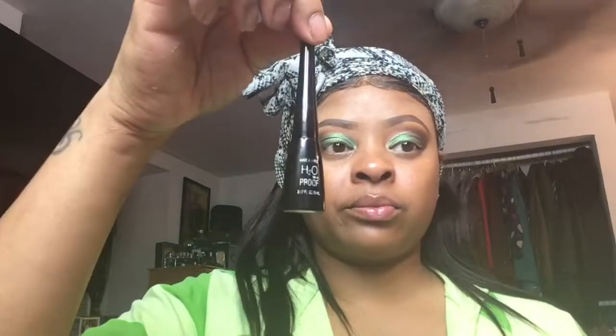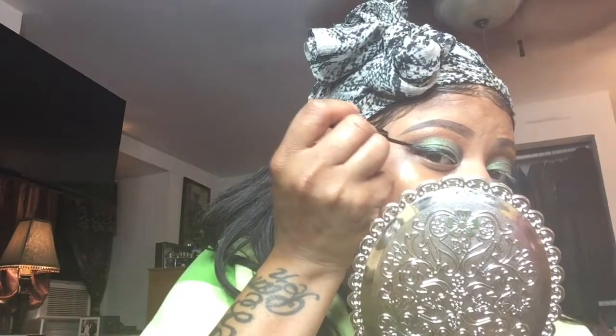Now I'm taking my Wet n Wild H2O liquid eyeliner. Let me tell you, this cheap liquid eyeliner — I think it was like two dollars — I love it. I have NYX eyeliners and others that cost eight to ten dollars, but this two-dollar liner goes on so good, it doesn't run, it stays on all day, and the applicator is so easy and lightweight to work with. It just does the job.